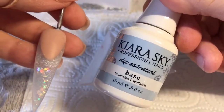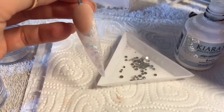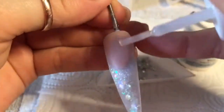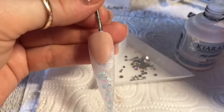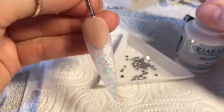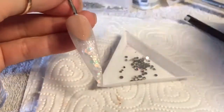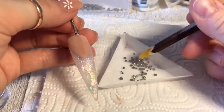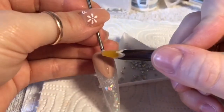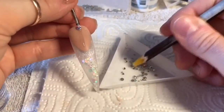To adhere them I'm going to be using my Kiara Sky base. They're only going to go down the center of the nail bed — you don't need a lot of the Kiara Sky base. It's like a resin, so don't put too much on otherwise it takes a little while to dry.